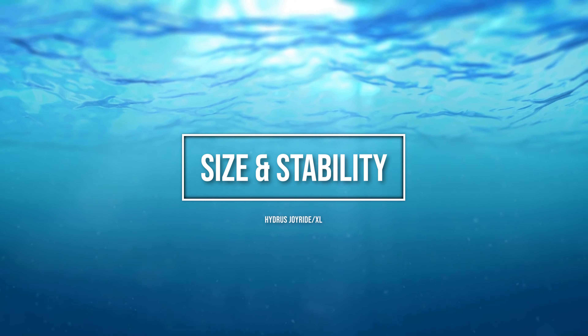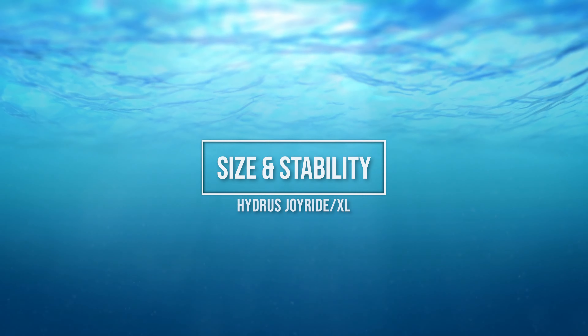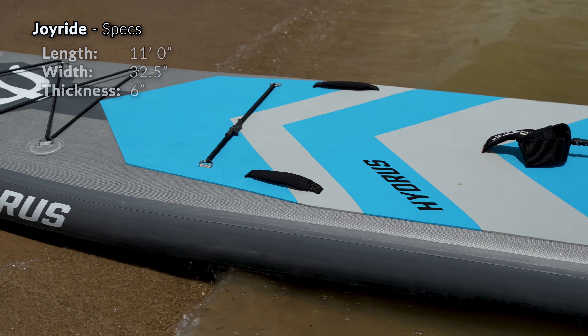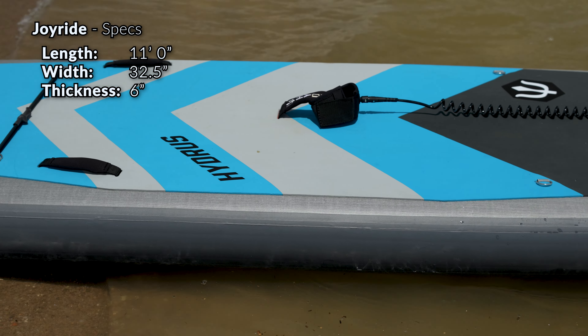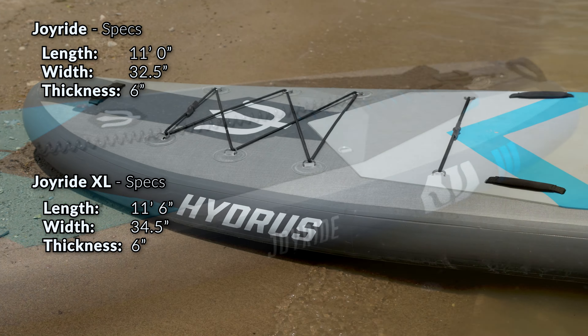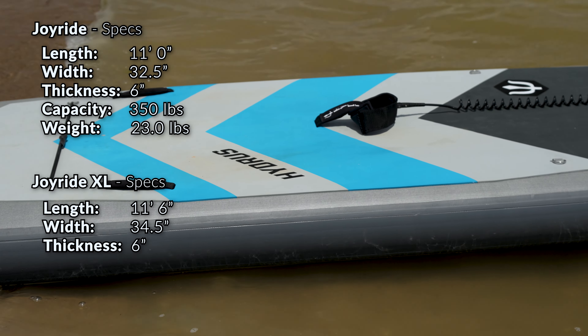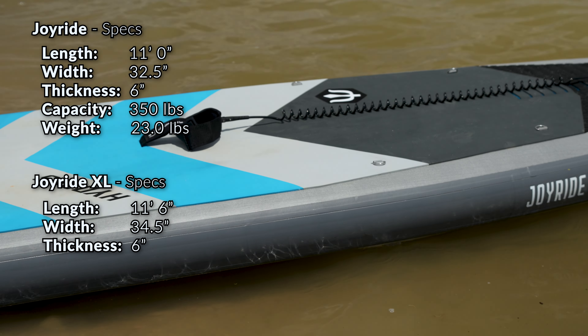All of this is great news, and it's made even better by the fact that Hydrus backs up the construction of their boards with a lifetime warranty. The Joyride and Joyride XL are both all-around style paddle boards. The Joyride is 11 feet long, 32.5 inches wide, and 6 inches thick. The Joyride XL is 11.5 feet long, 34.5 inches wide, and also 6 inches thick.